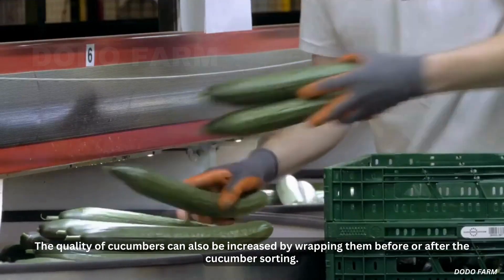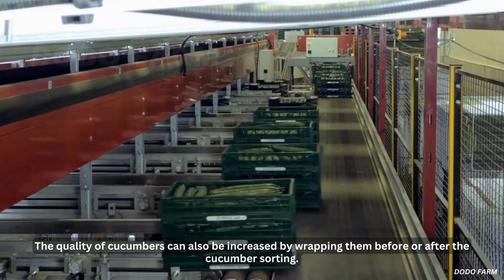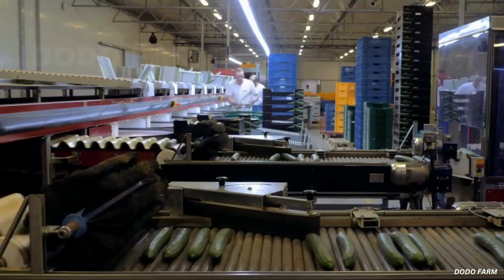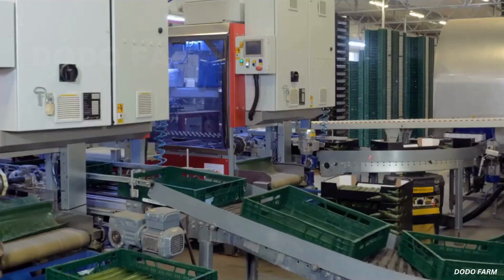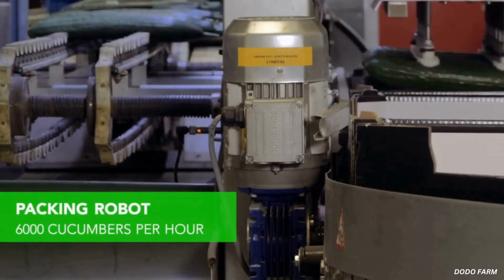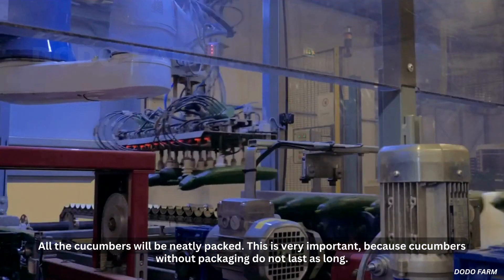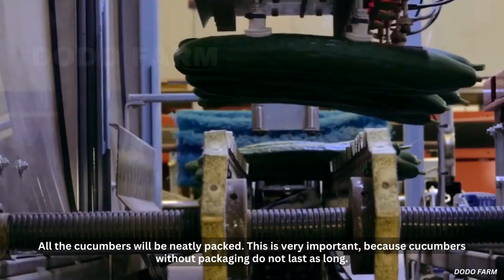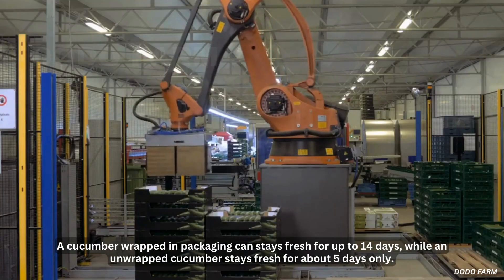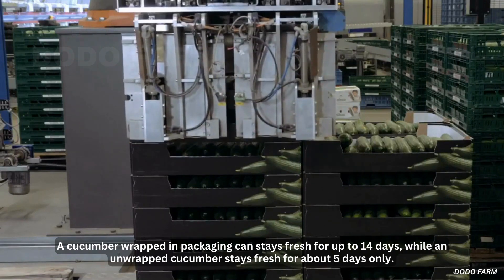The quality of cucumbers can also be increased by wrapping them before or after sorting. All the cucumbers will be neatly packed. This is very important because cucumbers without packaging do not last long. A cucumber wrapped in packaging stays fresh for up to 14 days, while an unwrapped cucumber stays fresh for about 5 days only.